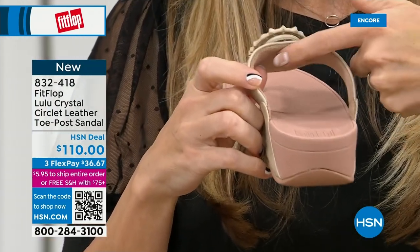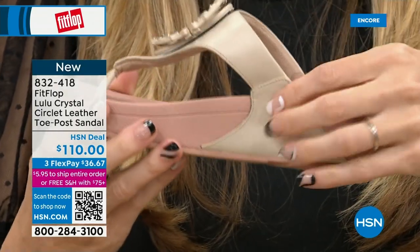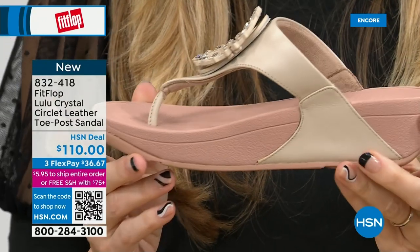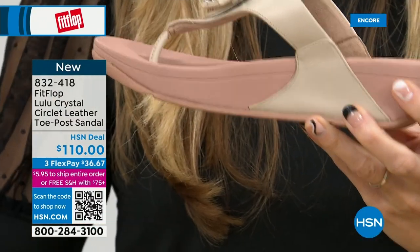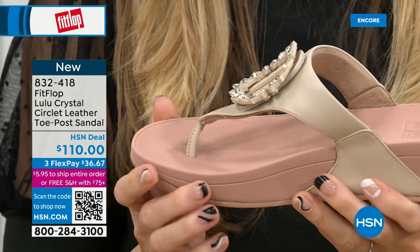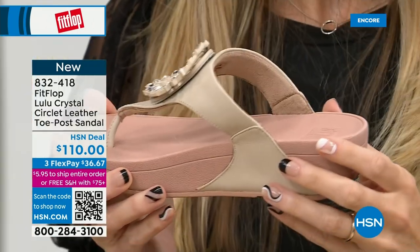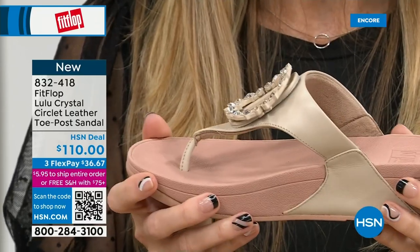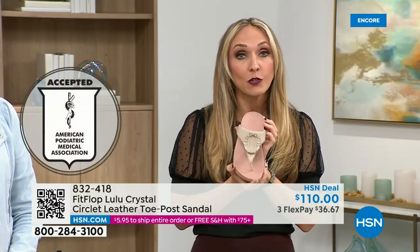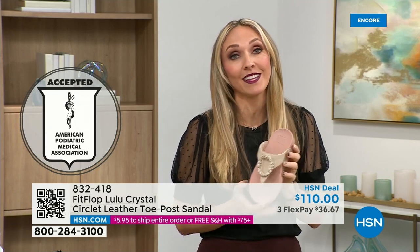It does feel really padded. Here you have that padded microfiber lining — even though you have that gorgeous embellishment, none of that is going to be touching your foot. You have faux leather all the way down the side with this padded toe post. This micro wobble board technology is that triple density foam: firm cushioning at your heel, soft density foam at the arch, medium density foam at your toe box. That's going to absorb pressure, absorb shock, diffuse all your weight evenly. If you're not familiar with the brand, all FitFlop shoes are approved by the American Podiatric Medical Association.